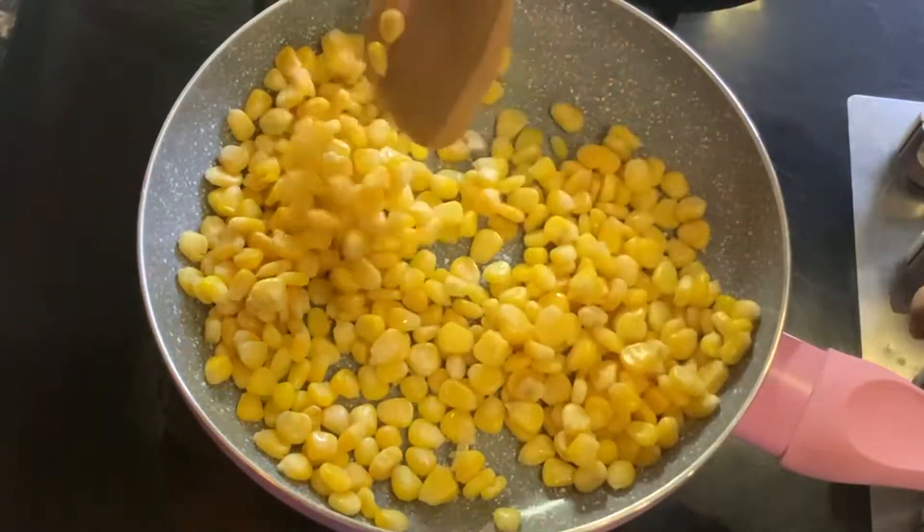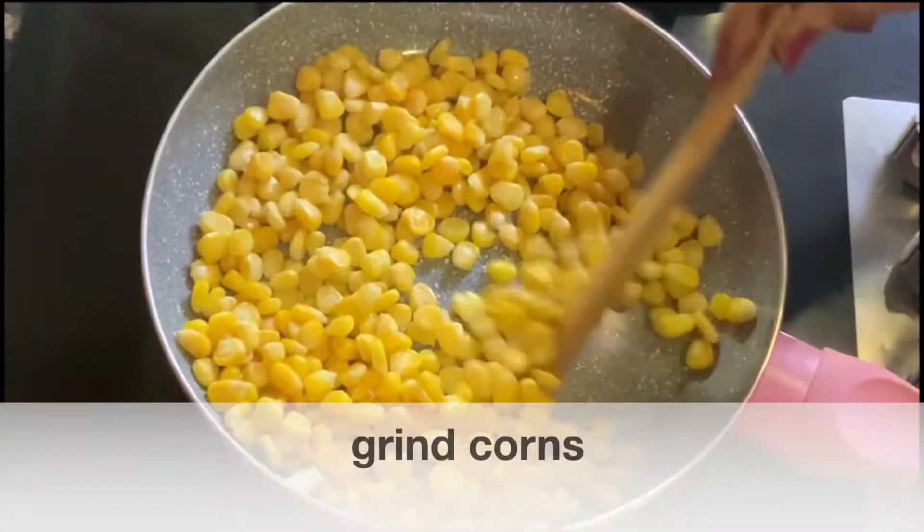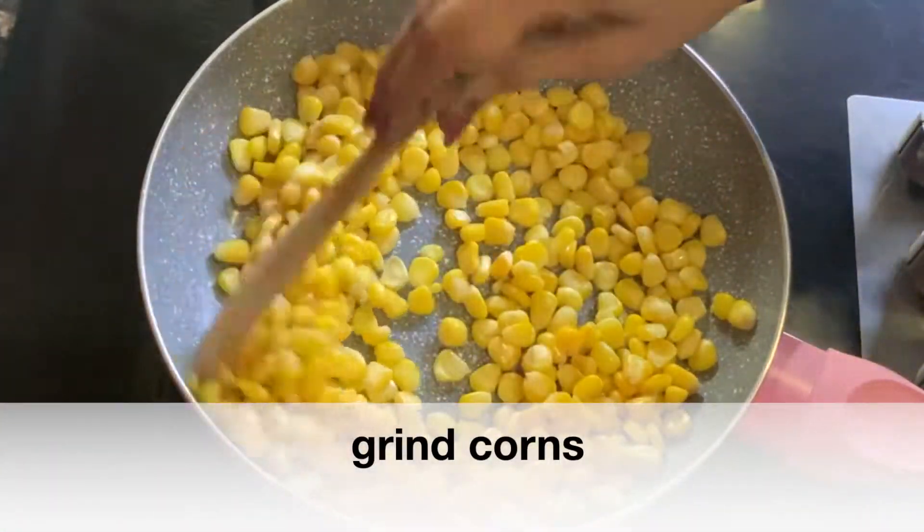We will make a paste in a mixer grinder. We will blend it in the mixer grinder.